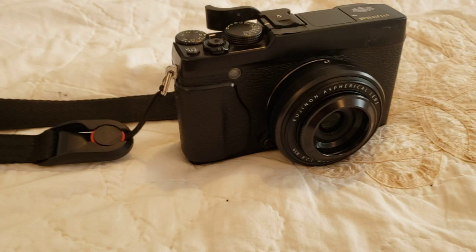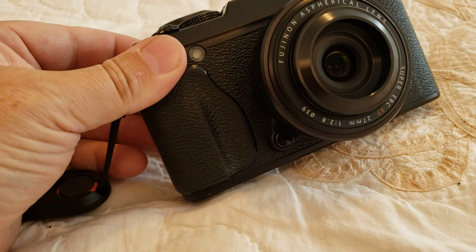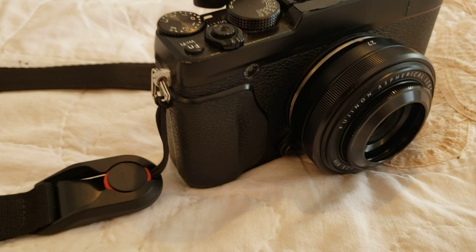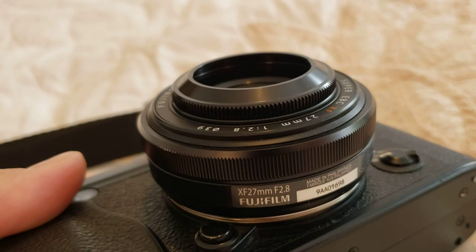Hi everyone, just a quick video today. I wanted to mention something I bought recently, which is the hood for the 27mm f2.8 lens. I've got the old version here. The new version is $200 if you buy it in a kit or $400 if you buy it on its own, but you don't get the hood if you buy it in a kit. So for those who've got the XE4 kit, you'll want to buy this hood.